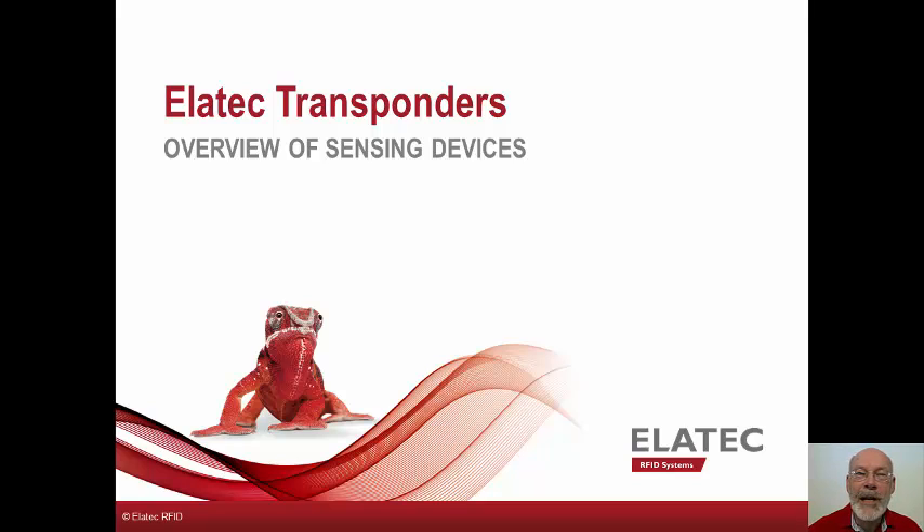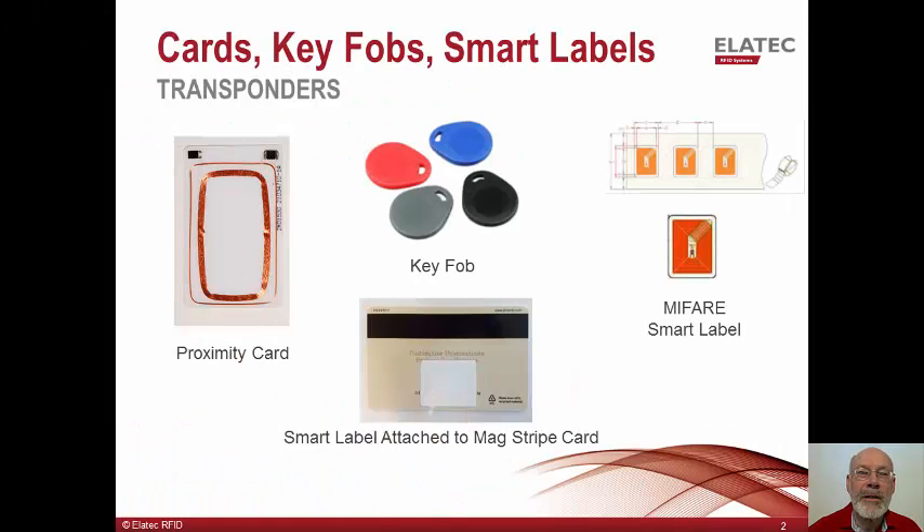Hi, my name is Ken Buck and I'm a solution architect for Allitech. I would like to take this opportunity to introduce you to a number of radio frequency devices, or transponders, which we sell. These devices come packaged in a number of different formats and support a number of different wireless communication methods. Engineers call these devices transponders, but they have more generic names like key fob or employee badge. These devices all contain a chip and an antenna, which is used to communicate wirelessly with the TWN4 card reader, which we also sell.